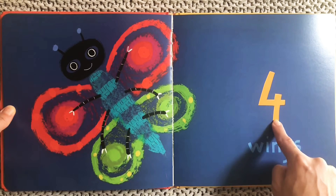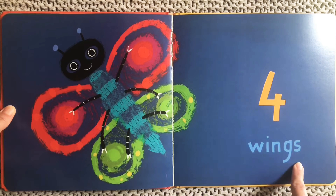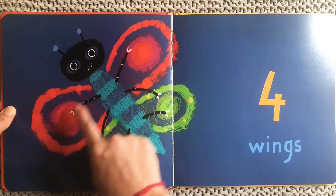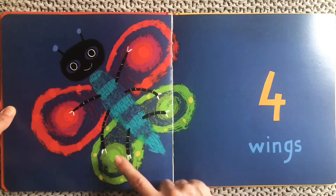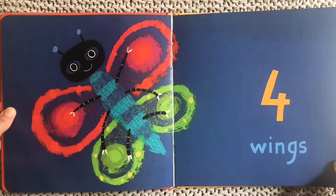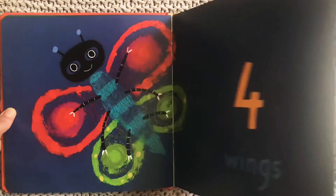Four wings! Let's count the butterfly's wings. We have two on the top and two on the bottom. One, two, three, four. Four wings on our flying butterfly.